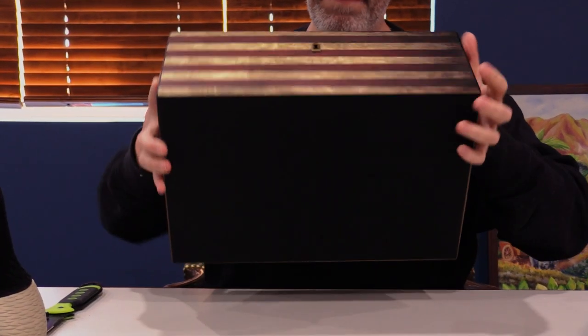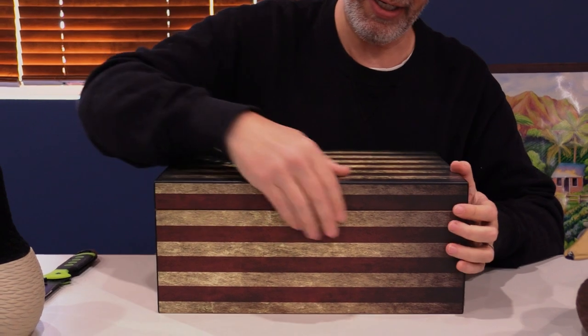The bottom has got some velvet to it there. And we actually have a locking key, which is cool.